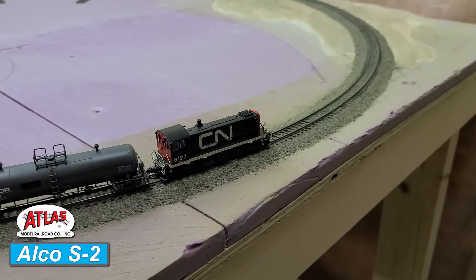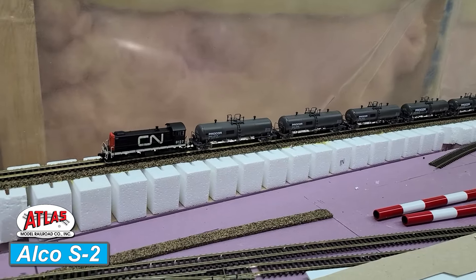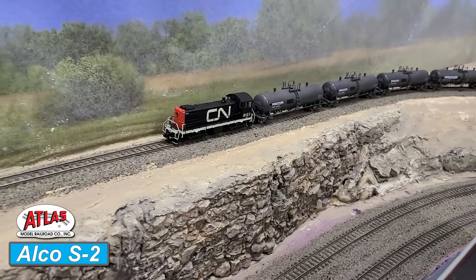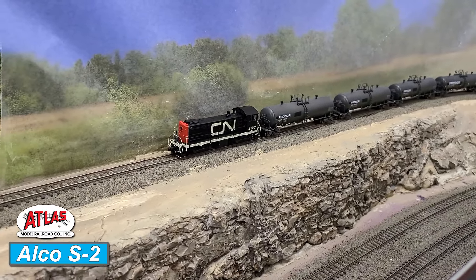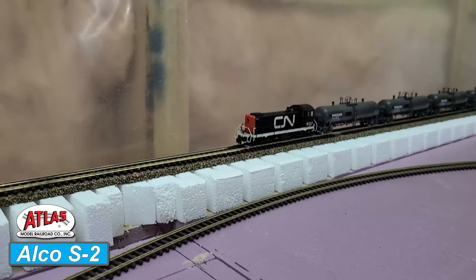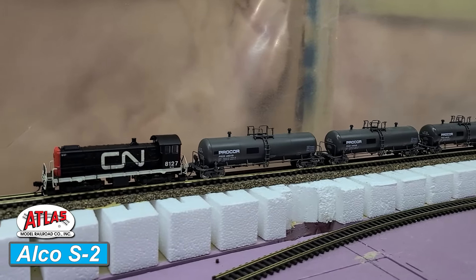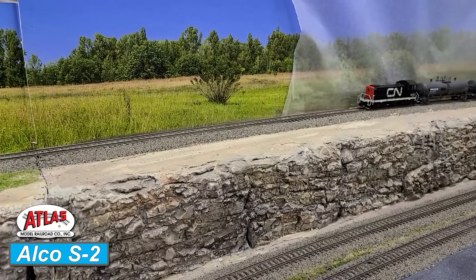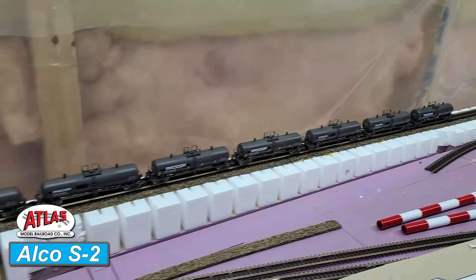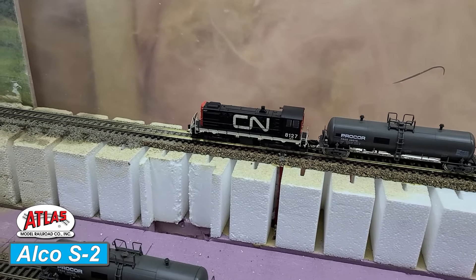We're starting off with 5 Rapido tank cars for the little Atlas. It shouldn't really have too much problem pulling up the hill. This is at speed 15. We are fully on the hill now, but it is trucking away without any issues. Running into a few connection problems, but it's not really having an impact on its pulling abilities. As expected, it did make it up the hill. Chugging up with 7 cars now — didn't think it was going to do it, but it made it up without any problems.